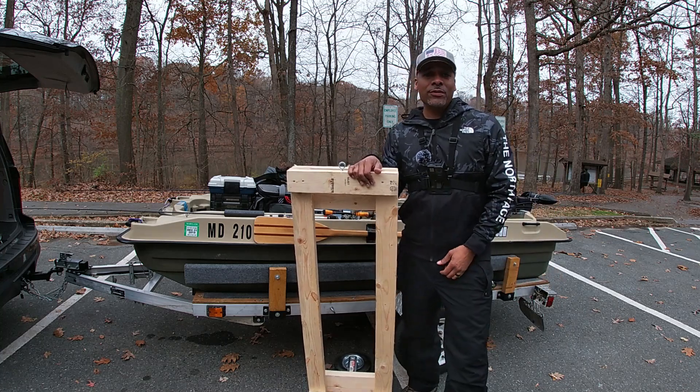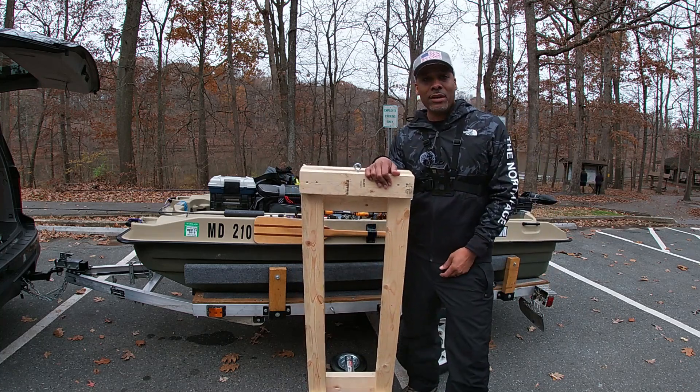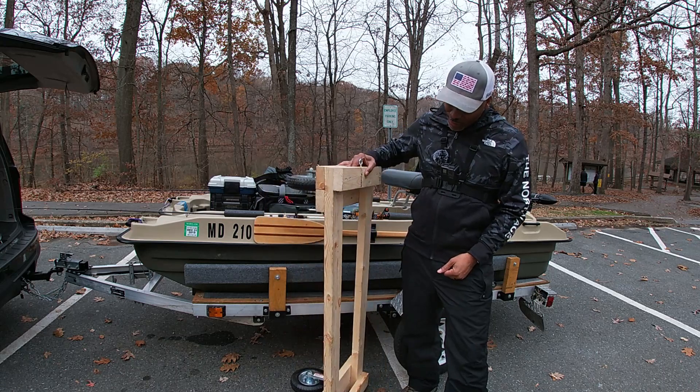What's up guys? Welcome back to Bass Brothers Fishing DMV. Naeem here. Today I want to show you something that I built.